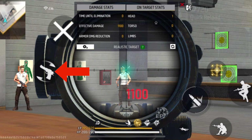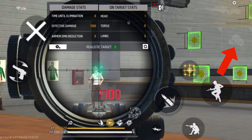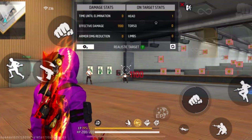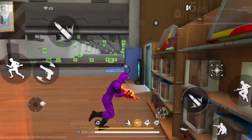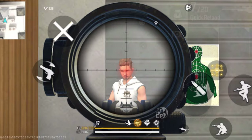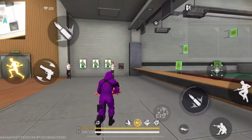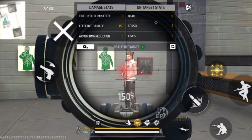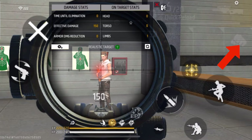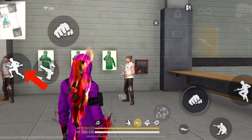Step two is to press the switch button — either the quick weapon switch or the normal gun switch option. Step three is to press the run button. For the second way, useful for short range: in short range, if you take too long to move the scope toward the enemy, they might knock you down with a high-damage gun. So step one is to quickly press the fire button — don't hold it, just quickly press it. Step two is to switch the gun, and step three is to press the run button.